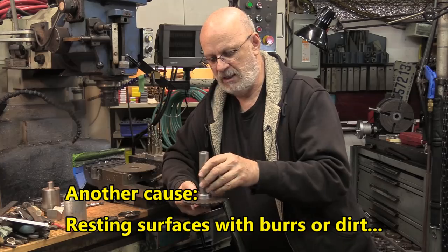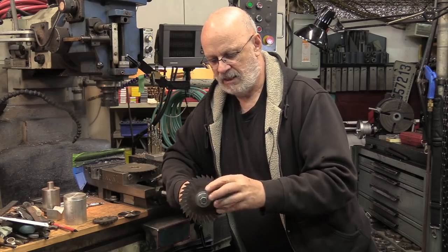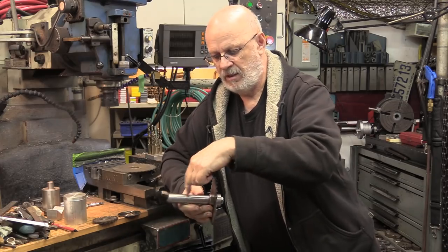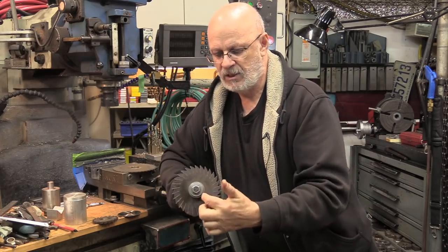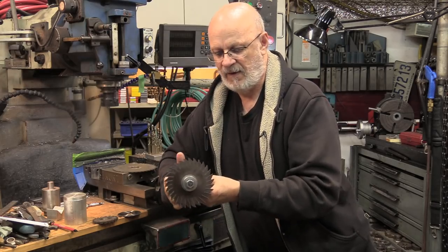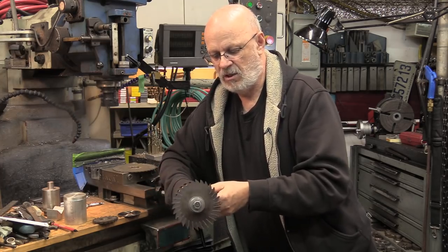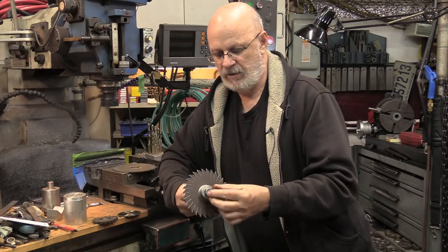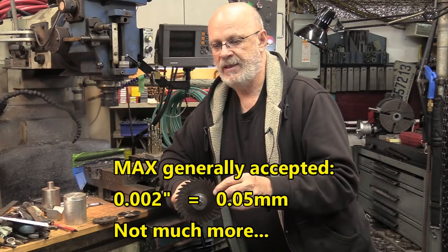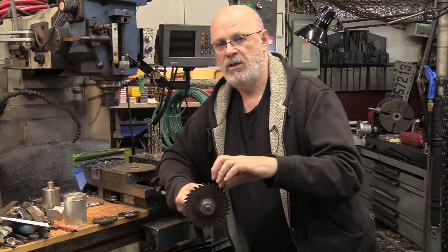So if your arbor is running true in this direction with no wobble, that's a good thing. Another parameter to look for is concentricity — the concentricity of the mounting part of the arbor and the seat of the saw. Concentricity is going to affect the saw in the radial direction. A little runout is about normal — a few thousandths, or less than one-tenth of a millimeter. One-tenth of a millimeter or much less is what you're aiming for.